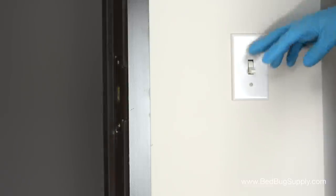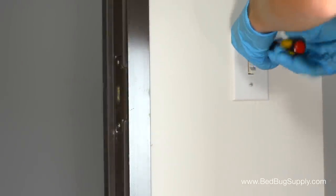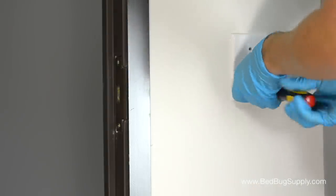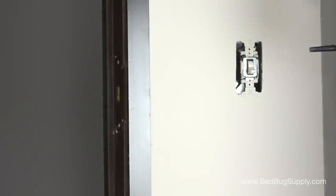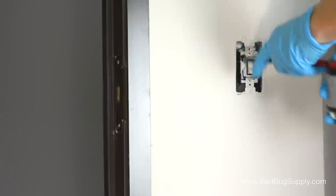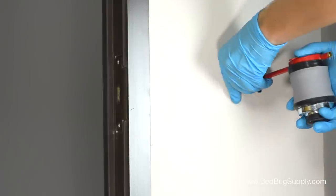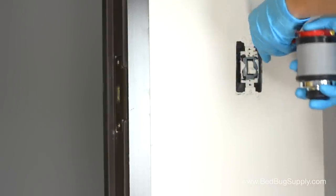Now we can move on to a common place that people overlook when doing bed bug treatments. Just about every room in the home is going to have a light switch and a few electrical outlets. Bed bugs can squeeze behind this base plate and even into the switch or the outlet opening itself. So let's take a flat head screwdriver and get this plate off. We want to make sure the nozzle is deep in there so that we can sufficiently coat the inside with powder. These jobs are time consuming, but you should only have to do it once, so you owe it to yourself to be thorough here.